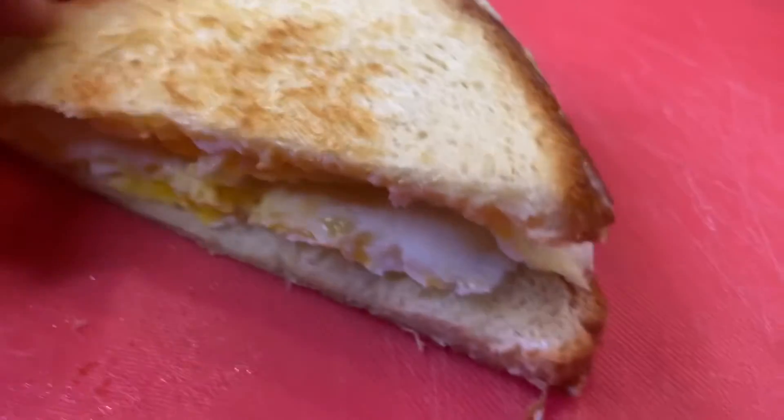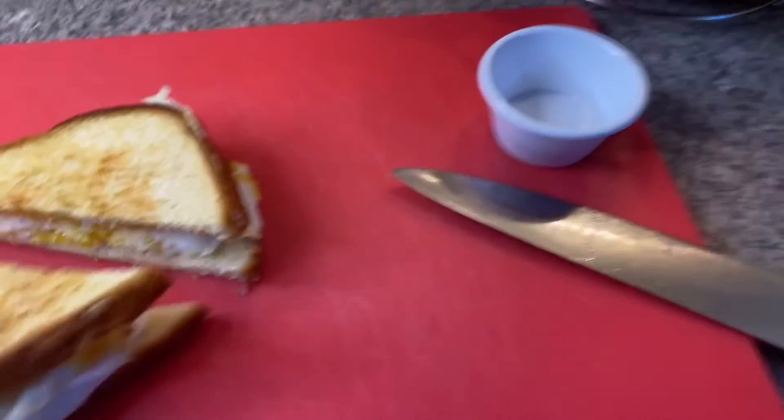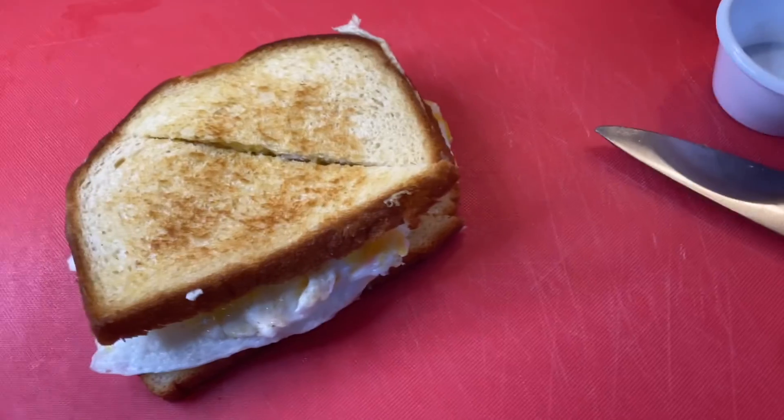Nami, so good. Anyways, that's your fried egg and cheese sandwich. Have a great day, enjoy your breakfast. Thank you.